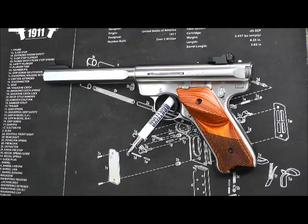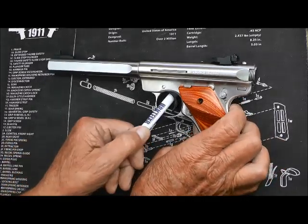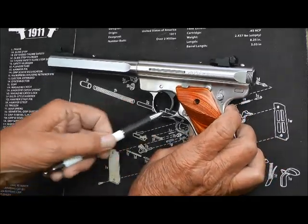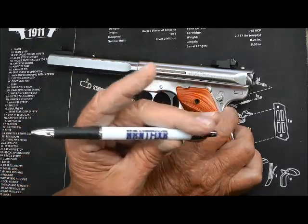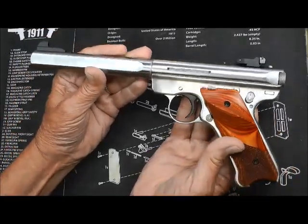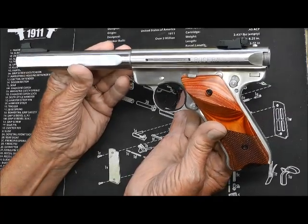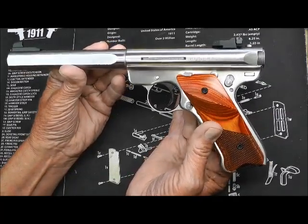I went to the gun shop the other day to see about getting a 10/22 with an integral suppressor, and while they were checking to see if they could get one, I saw this. Now, in all fairness to me, it was on my bucket list. Hornet Fixer for president — you better hurry up and announce!